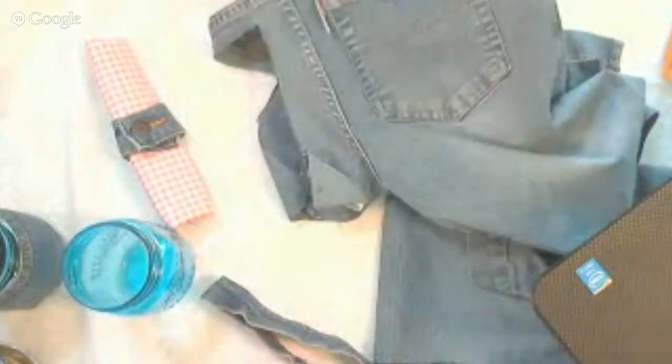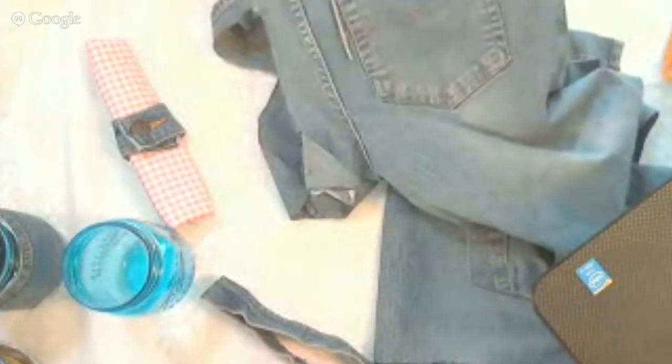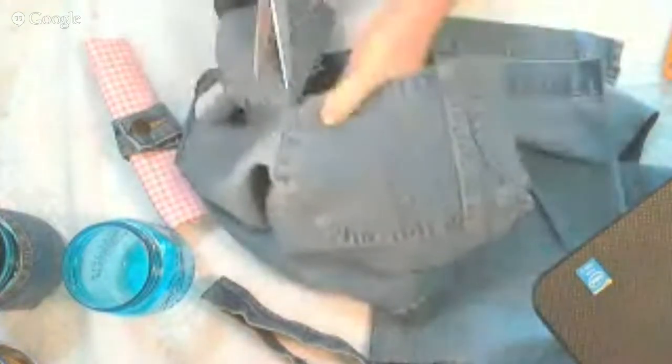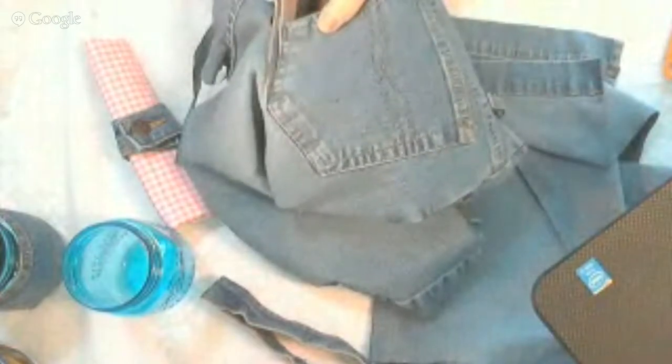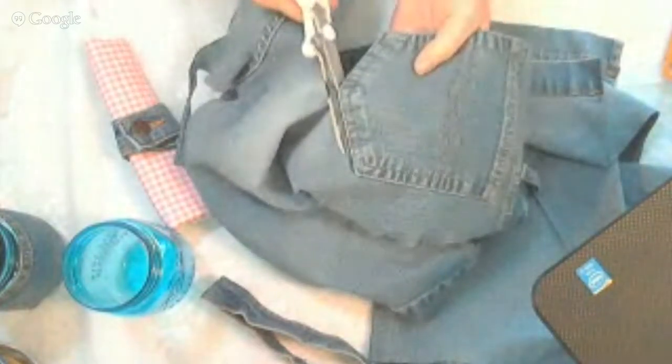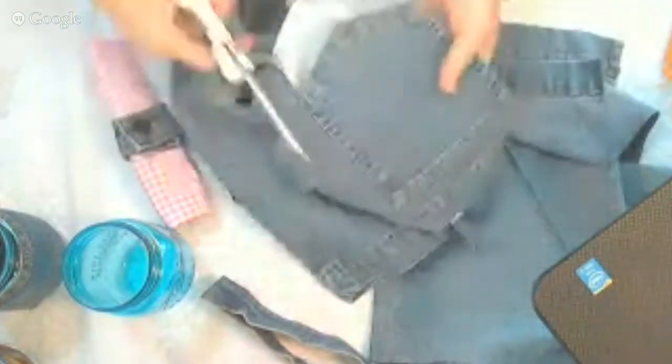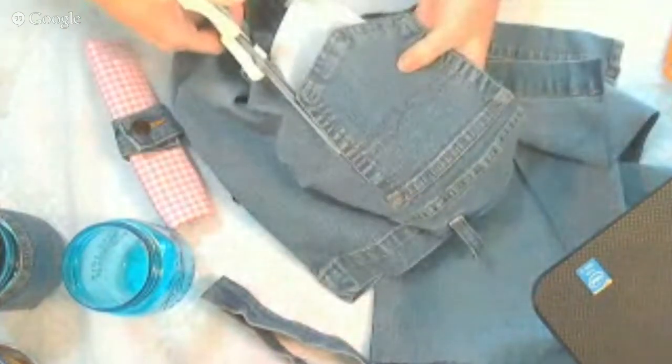That stretch is important for the first project we're going to do. I'm just going to cut the pocket out, keeping the front and the back and trimming as close as possible to the seams. Now recycled denim projects are really fun, and I'm just going to use the pockets and the waistband for the two projects I'm doing today.